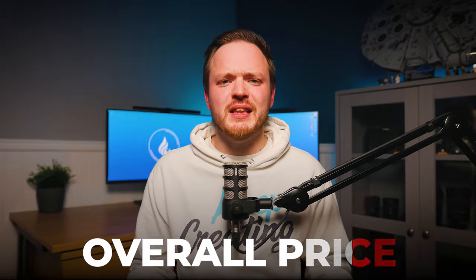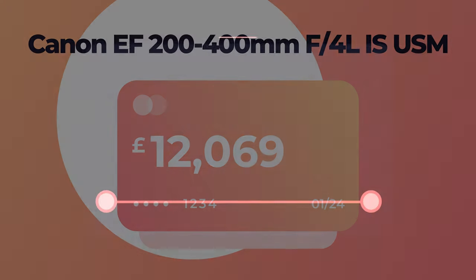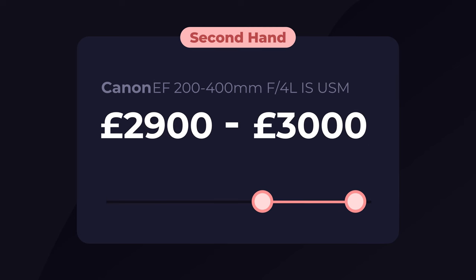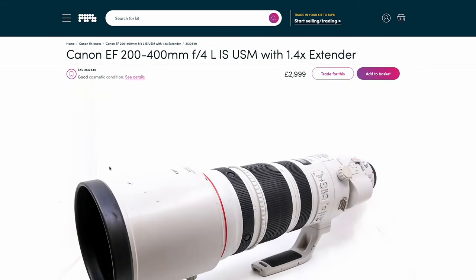This lens has great image quality, amazing build quality, and superior autofocus and image stabilization — but Canon is asking quite a lot of money for it, making it one of the most expensive lenses they've ever made. Brand new it comes in at a whopping £12,069. However, because it was released back in May 2013, you can get it second hand for around £3,000. In fact, this lens is from MPB, the sponsor of this video, at £2,999.